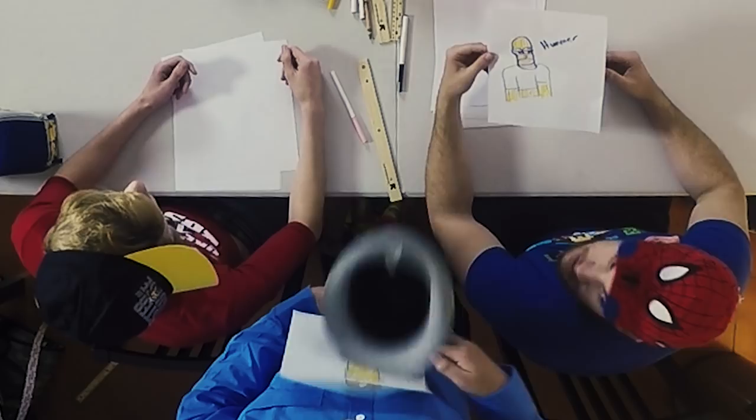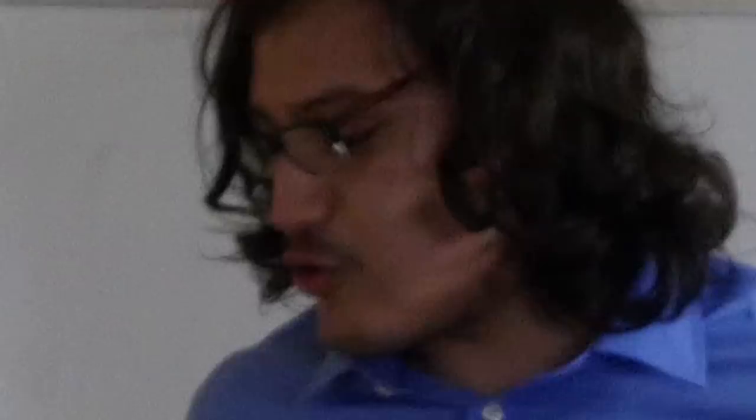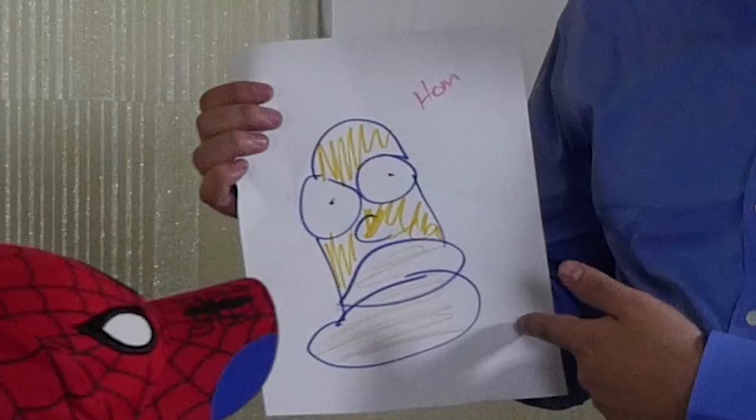Didn't even try. Try it again, now. Okay. Now this, this belongs in a museum.